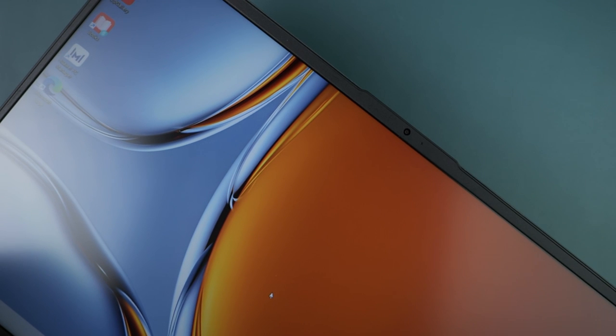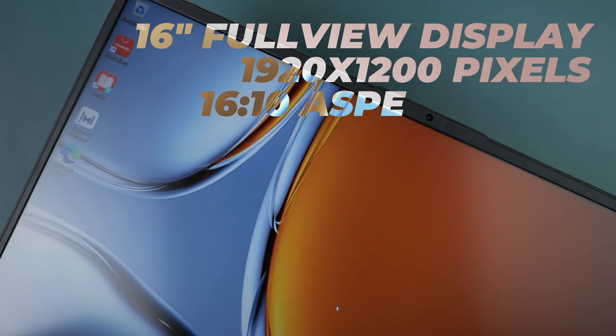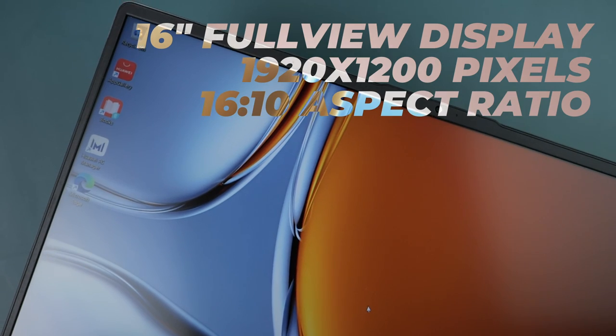Here we have the screen of the Huawei MateBook D16. Every day when you open this up, you are greeted by a gigantic 16-inch screen. It has a 1920 by 1200 pixel resolution, so if you are watching movies or videos, there is a chance you'll have black bars on the top and bottom of the screen since the standard for video is 1920 by 1080. They have also added eye protection on the bezel-less screen, which is definitely something that can benefit people who work at the computer for long hours every day.